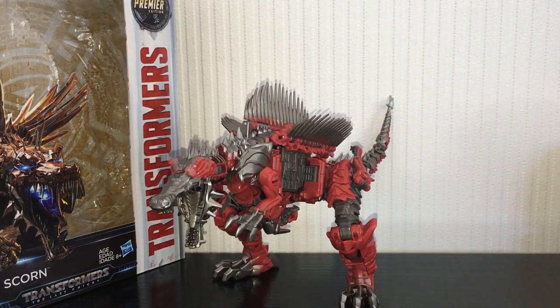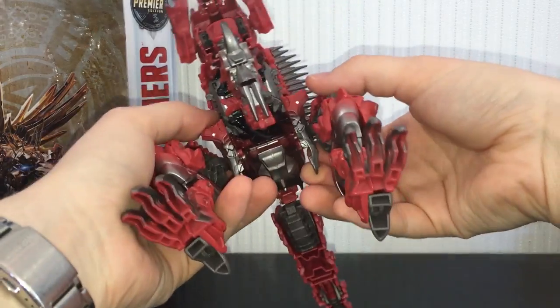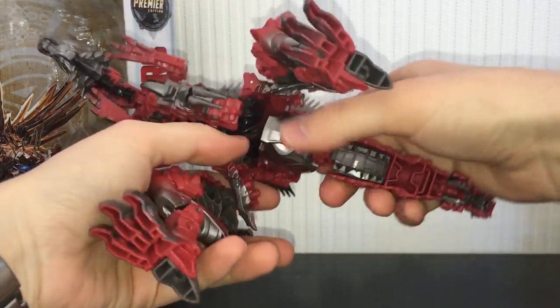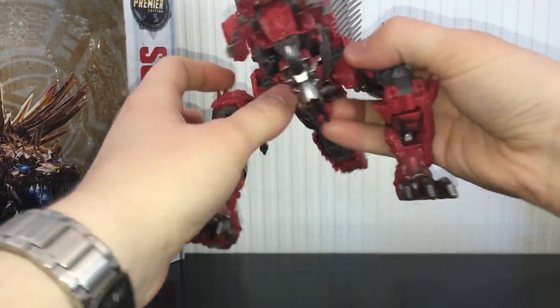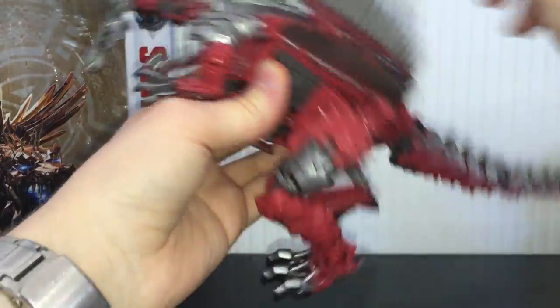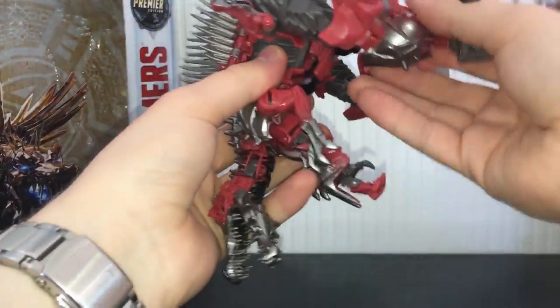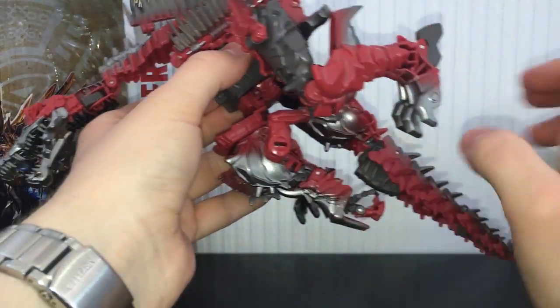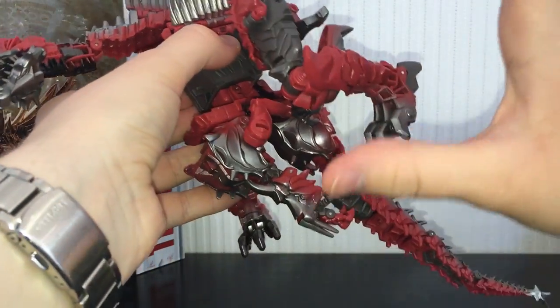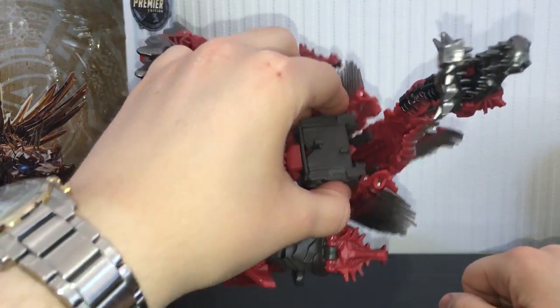To transform this guy, first thing you're going to want to do is completely throw the instructions away because they're useless and just follow this. Come around to the legs — split these that are pegged in onto the little tabs in the arms. Take these spine sections, unpeg them and bring them out to the side. Once you split these we can get the arms out of the way.